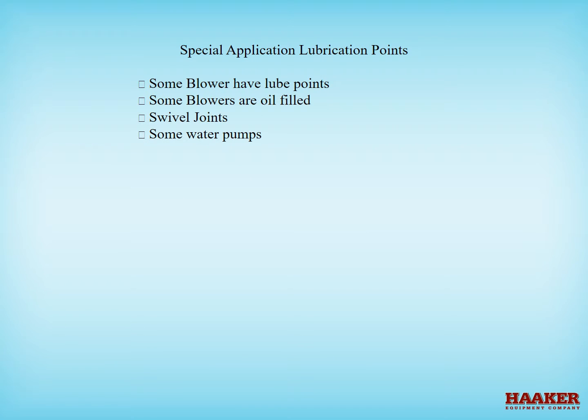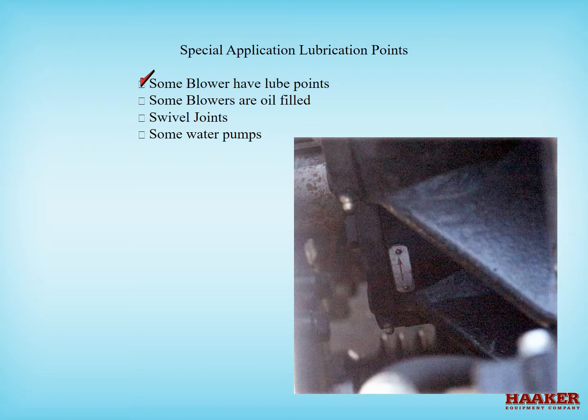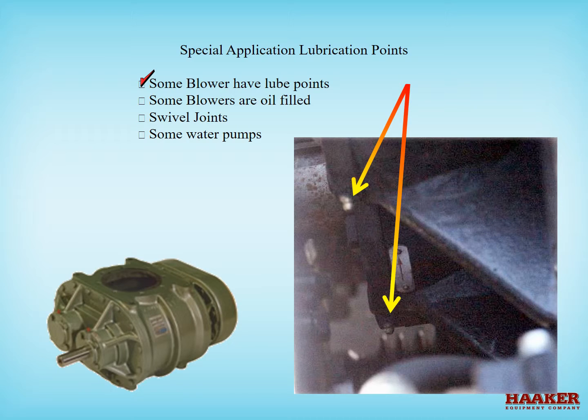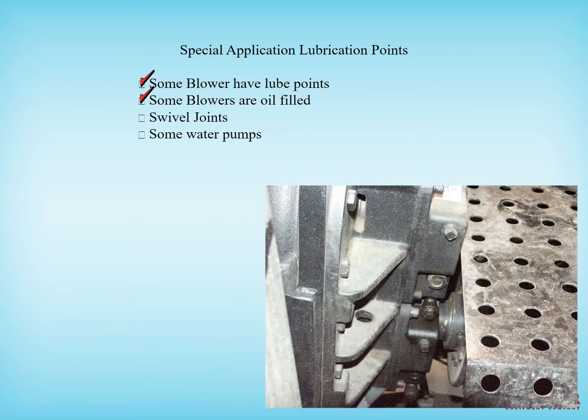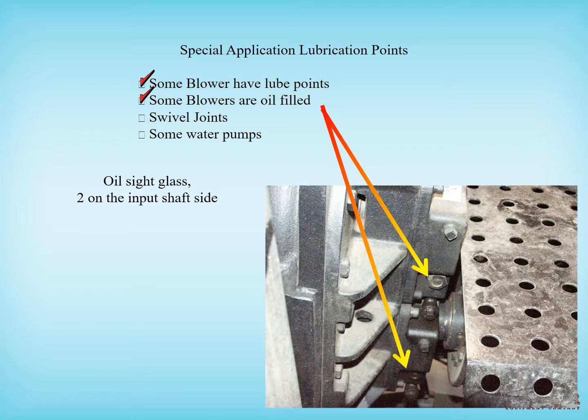Special application lubrication points: some blowers have lube points on the input shaft end, which should get grease once a week to once a month depending on use. Grease these until grease comes out the weep hole on the opposite side of the bearing cap from the fitting. Some blowers are oil-filled and just require daily inspection. There are two separate sight glasses on the input side of the blower — add the manufacturer's recommended oil when low. Do not overfill; the sight glass should be half to three-quarter full.